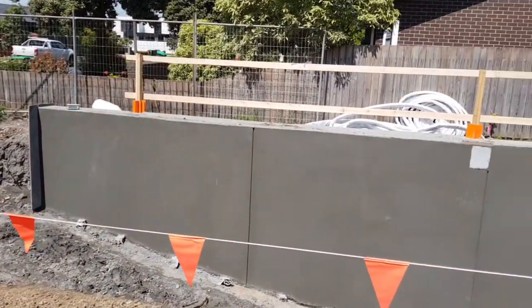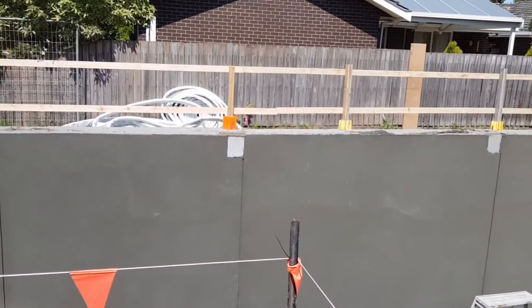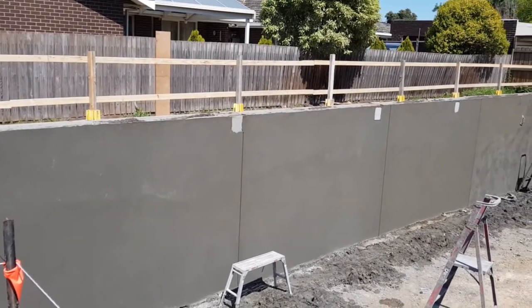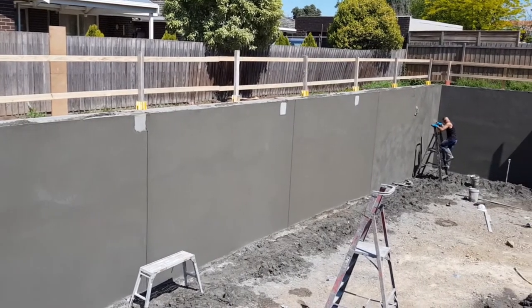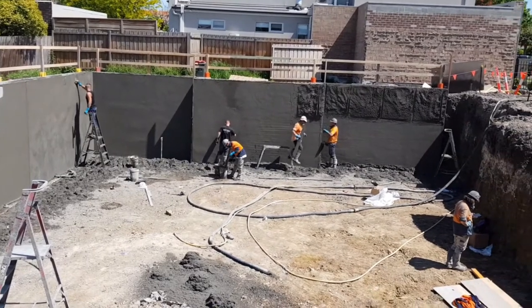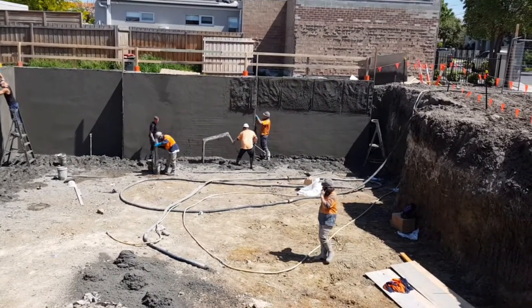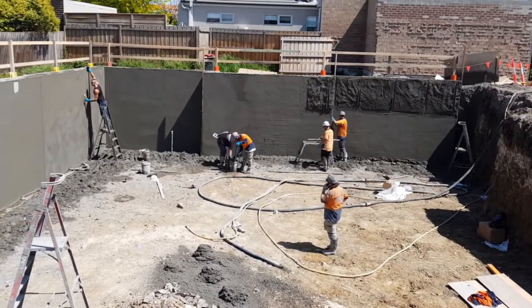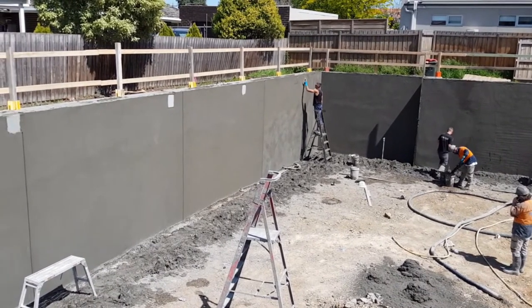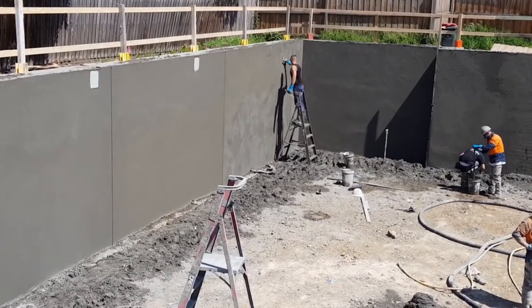Here we are at our Essendon job, another custom home being built with a fairly large basement, as seen in previous videos. We thought this would be a good opportunity to see the shotcrete wall going in in situ, rather than trying to explain how it all works. Here we have the concrete which is actually sprayed onto the wall and then troweled off to a nice smooth finish.